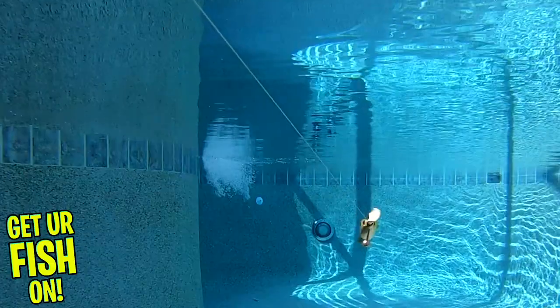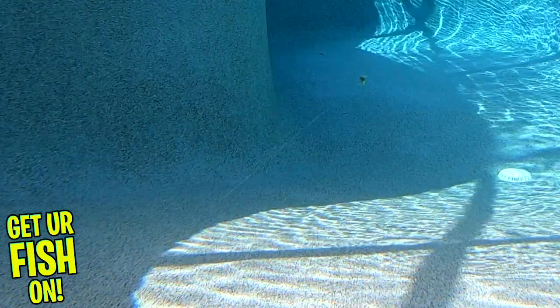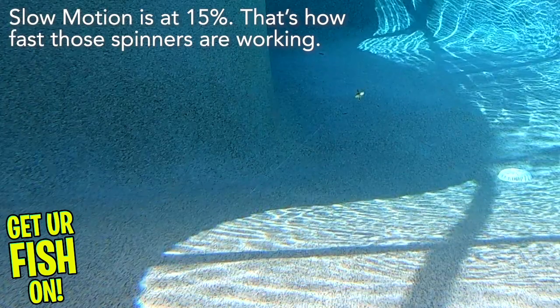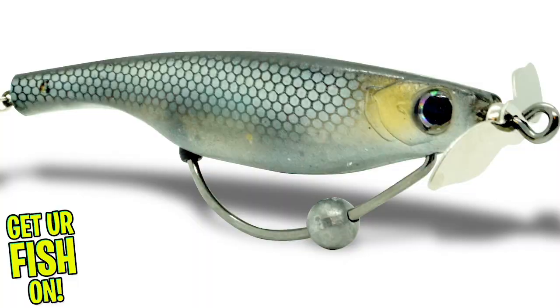This lure has a great side-to-side wiggle and comes pre-rigged with a weedless hook, so it can go through the heaviest of cover without snagging. You'll notice the weight on the hook — this is a weight transfer system, which allows the lure to cast further but also keeps the dart prop balanced when hunting and swimming.